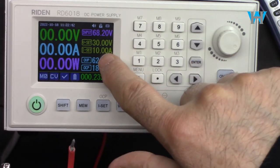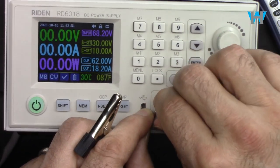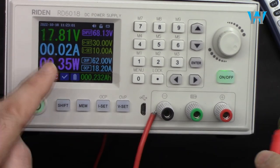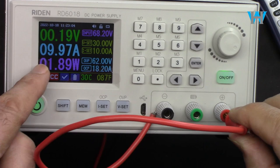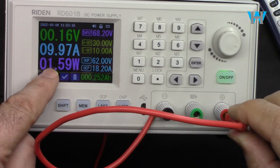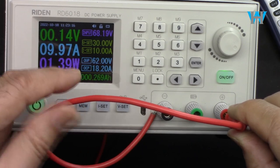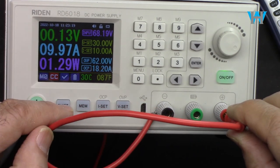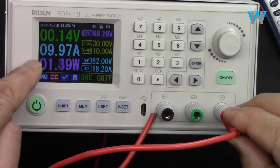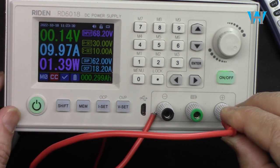Now with the output set to 30V and 10A, let's test short circuit protection. I short circuit the terminals — it immediately activates short circuit protection. Turning it back on at 10A, only 0.2V appears across the wire, showing about 1.79 watts wasted on wire resistance. When I disconnect, the voltage goes back up to 30V. Short circuit and over current protection are working very well.